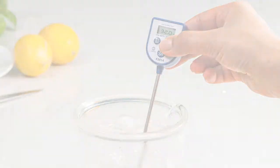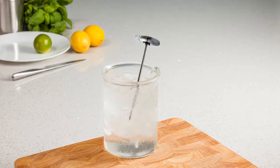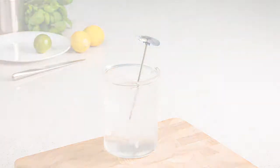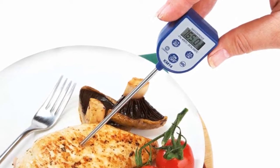To begin the calibration on pocket dial thermometers that have an integrated calibration nut, simply immerse the probe to the depth marker and then manually adjust the calibration nut until the pointer on the dial reads 0 degrees Celsius or 32 degrees Fahrenheit. Once complete, remove your thermometer from the crushed ice solution and continue to take measurements as normal.